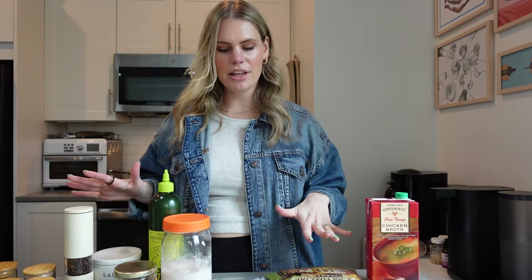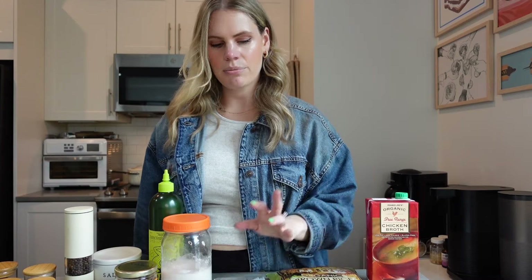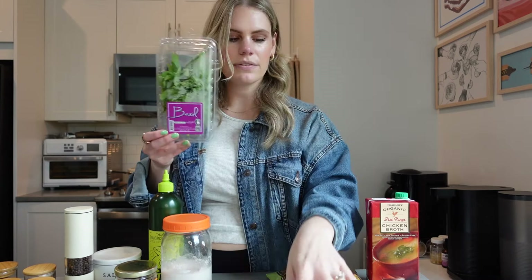There's not a ton of prep for this other than dicing up that half yellow onion, cutting up the fresh basil leaves, and mincing the garlic. That's it — then we'll get started on the recipe.